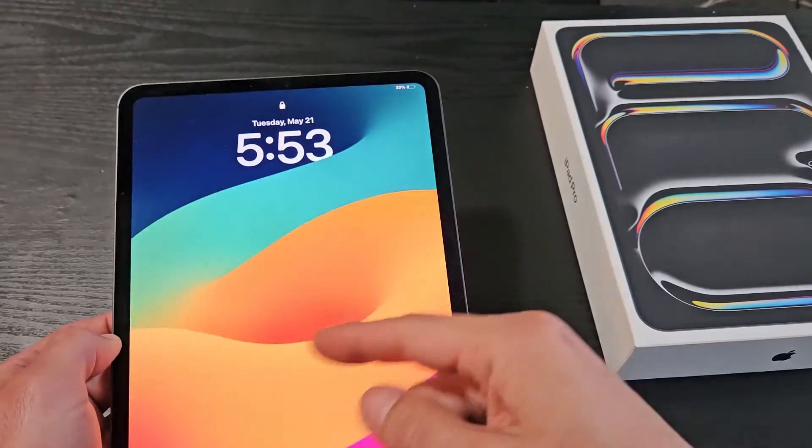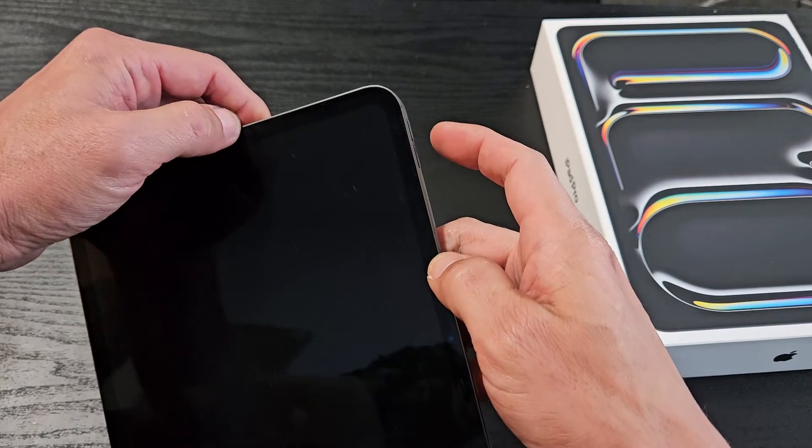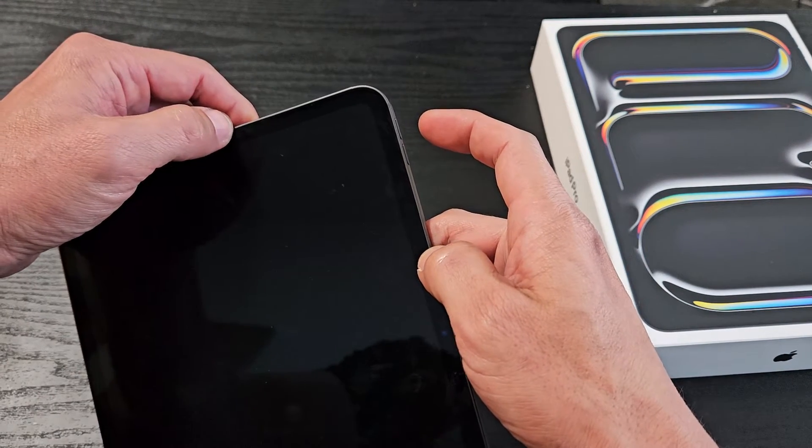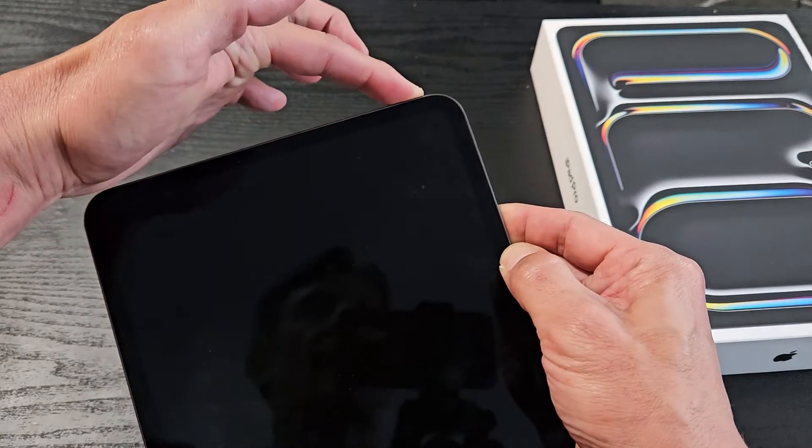So we're going to pretend my screen is not working and it's totally black, and then we're going to go for it right now. Follow along. Volume up, volume down. Press and hold that power button now.